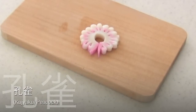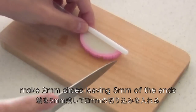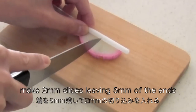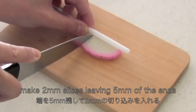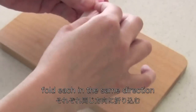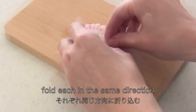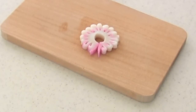The last one is Kujaku peacock. Slice kamaboko about 5mm thick. Make 2mm slices leaving 5mm off the ends. Now fold each in the same direction — sorry about my hands, I know you can hardly see it. And now it's done!